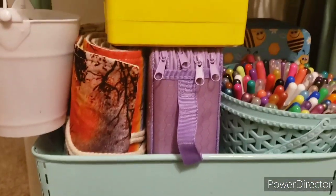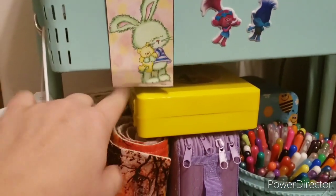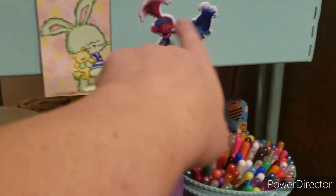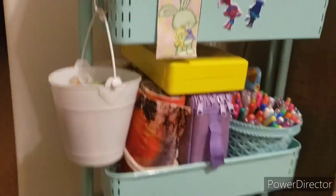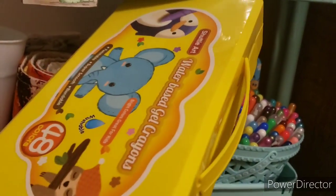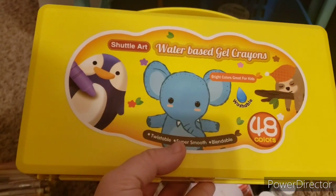So that was my bottom shelf. Moving on to the middle shelf. First off, I have this little hook here on the side and inside is my little bucket of all my Faber-Castell gelatos. I have a little sample thing that I colored for a little tutorial — I put them on there with some troll stickers, my daughter was helping me decorate. This first one right here is my gel crayons from Shuttle Art.